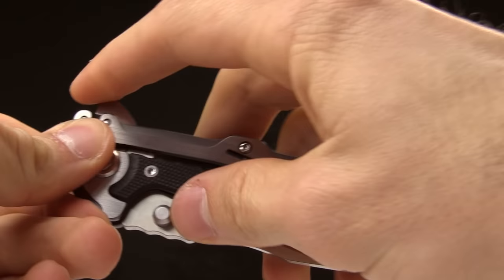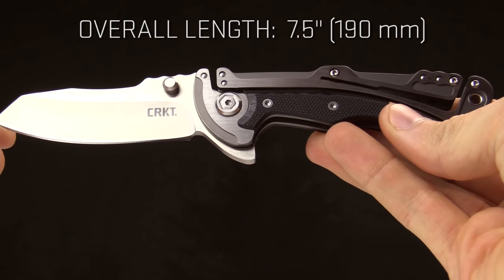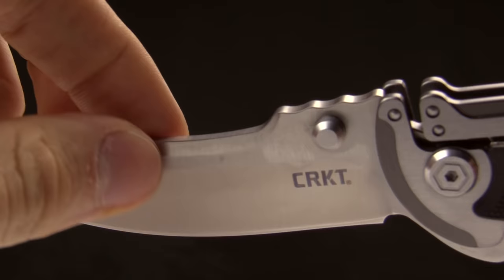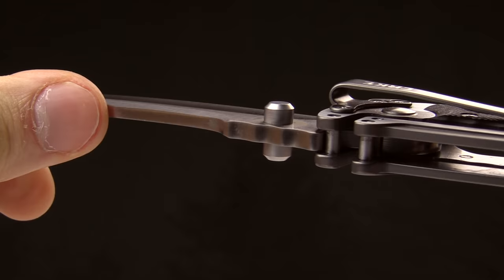Today at CRKT we are taking a look at the Graphite folding knife. This is a Glenn Klecker designed everyday carry folding knife. The overall length is seven and a half inches, the blade length is 3.06 inches. It's got a hollow grind and a spay tip, and you can see right there on the spine of the blade there is a swedge for a kind of ornate detail.